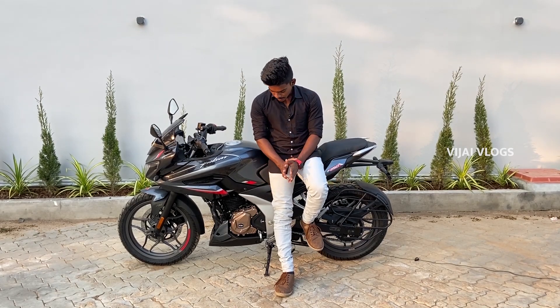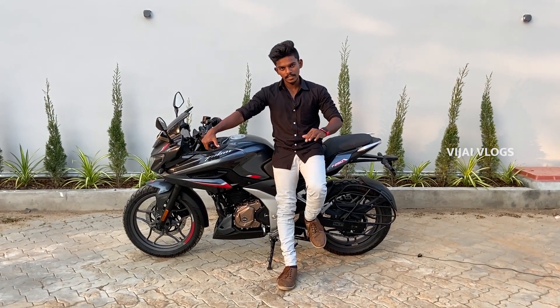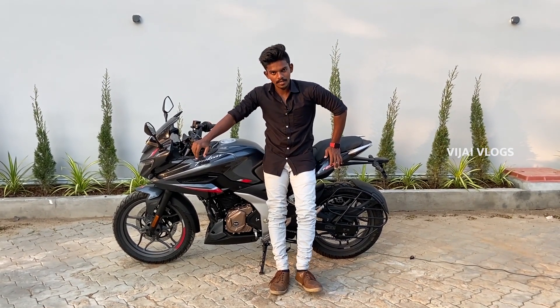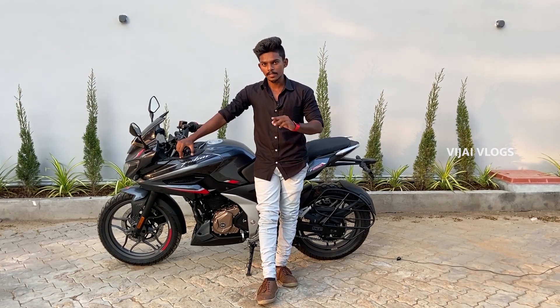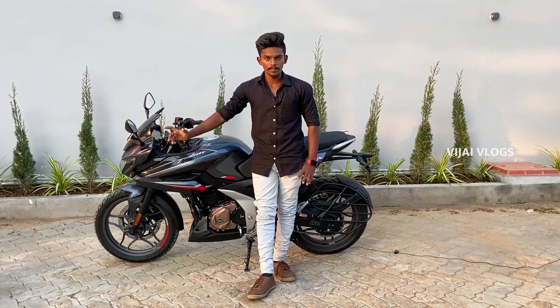It has a 5-speed gearbox. I think there is a slightly different gear ratio compared to a 6-speed setup — it's not a 6-speed, it's a 5-speed gearbox.